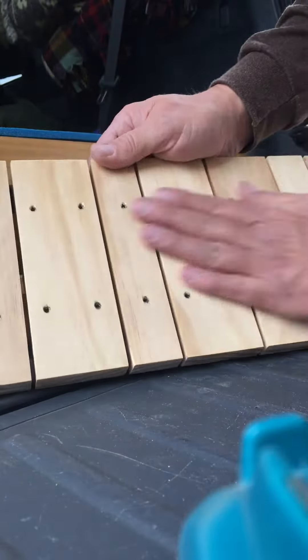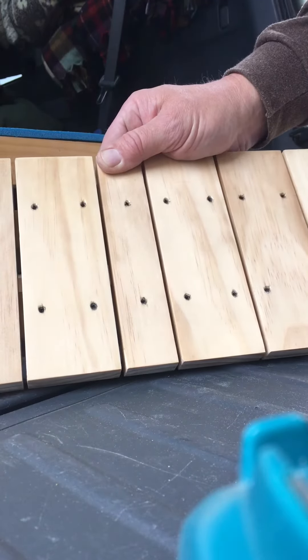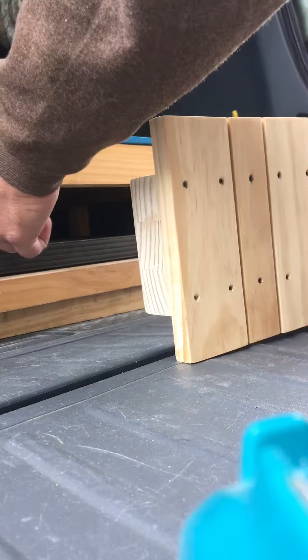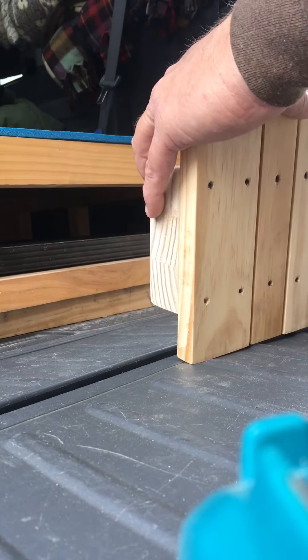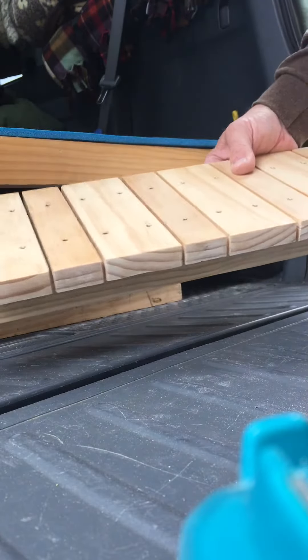I still need to put some more polyurethane. We've got one coat of polyurethane on here, except for on this piece right here — these two here. And this one over here needs to be sanded. This is elevated right now because I still need to do some work on the bottom.